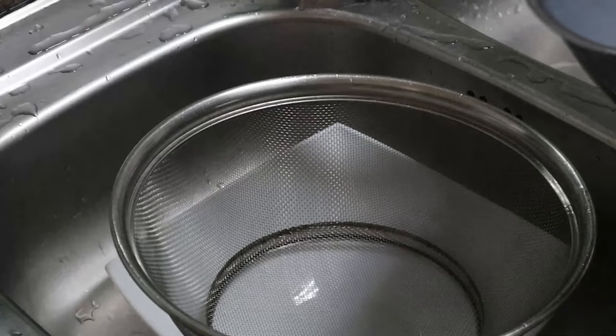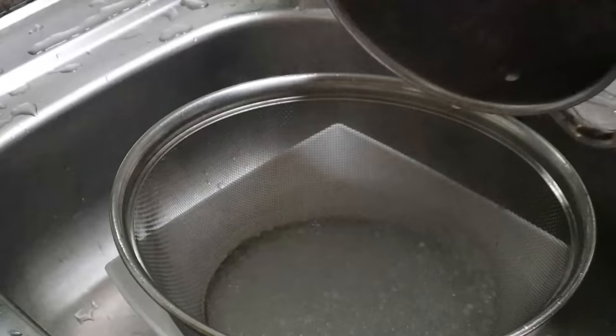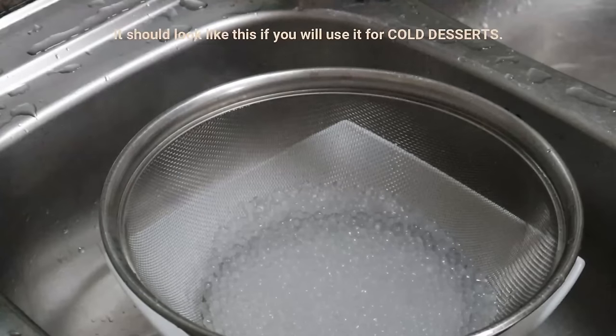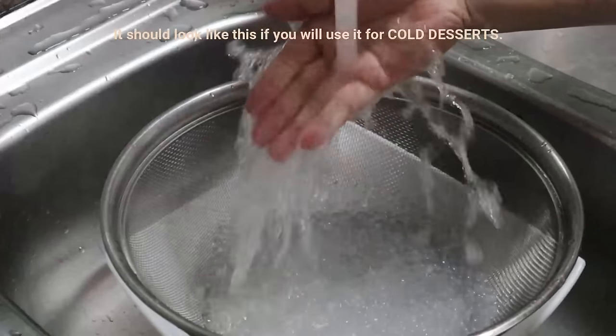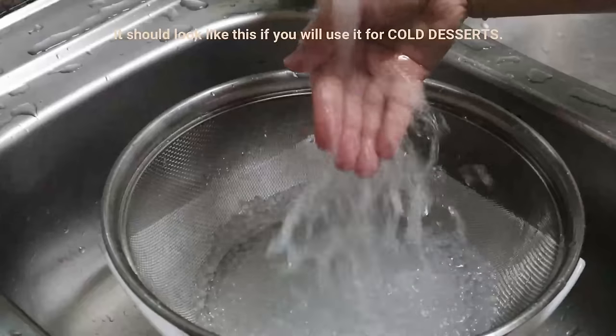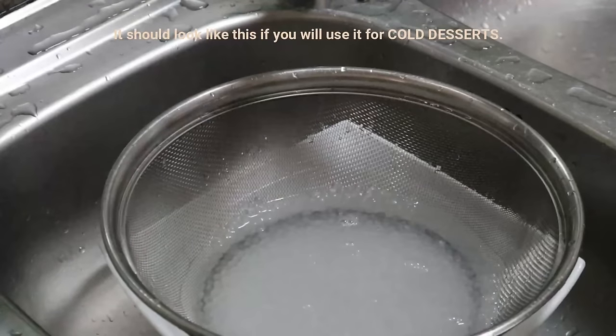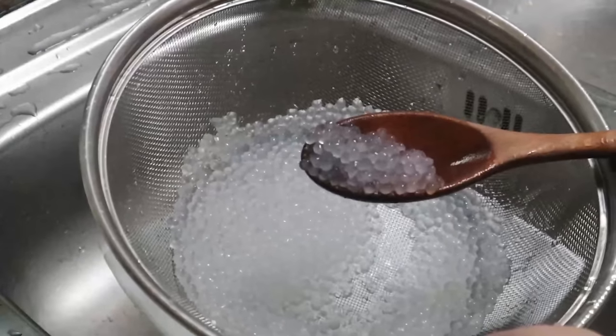After soaking, it's time to drain. There you have it — translucent and chewy tapioca pearls! No need to cook for an hour or so; the secret is the cooking procedure. Perfect for buko pandan or your sago't gulaman.